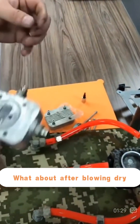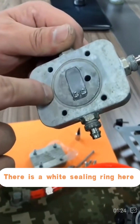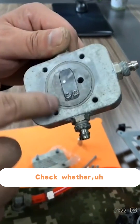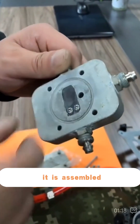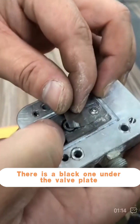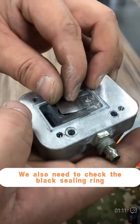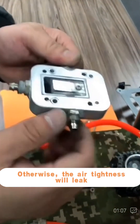After blowing dry, we should check the sealing rings first. There is a white sealing ring here — check whether it is properly assembled. There is also a black sealing ring under the valve plate. We need to check the black sealing ring to make sure it stays in place; otherwise, the air tightness will leak.